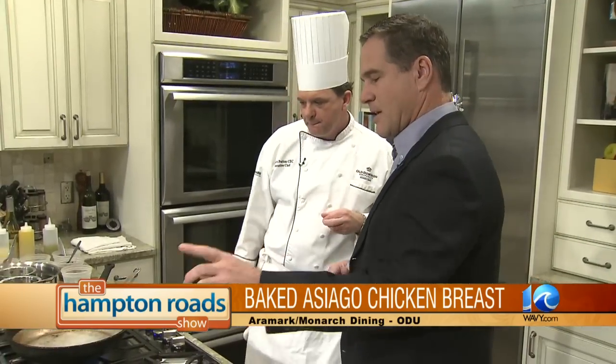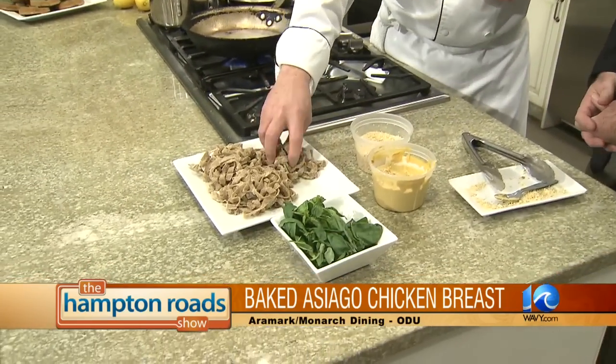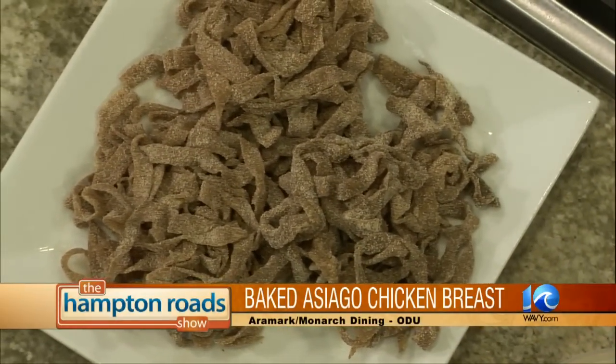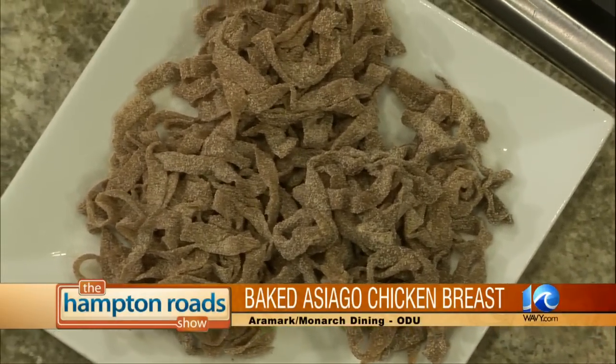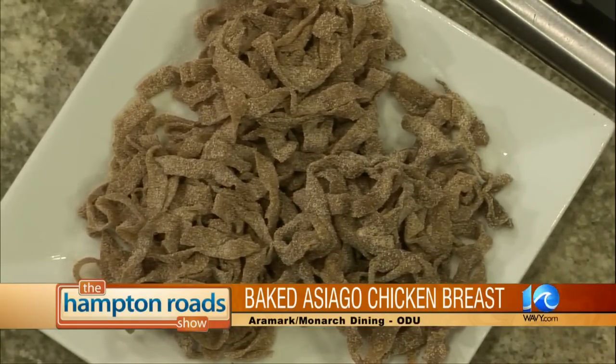We try to use local ingredients whenever possible. Gets a little scarce in the winter, but now springtime is right around the corner. This dish is geared towards more of our springtime menu. Right here is something that you guys specialize in too — fresh fettuccine. We cut this every day. We serve this every day at Cafe 1201, which is our largest residential dining location. We have a pasta machine we imported from Italy, so the pasta is made fresh every day. We have a whole wheat pasta here we're going to use today.